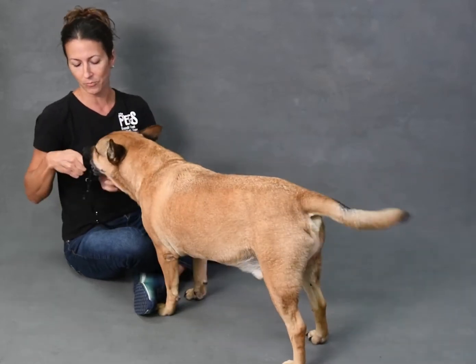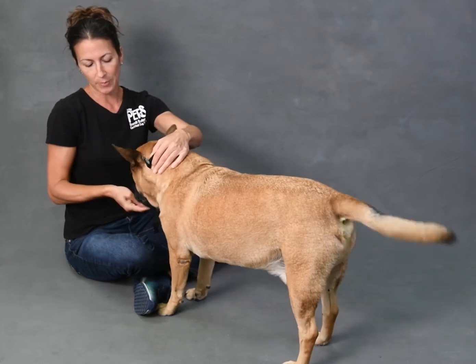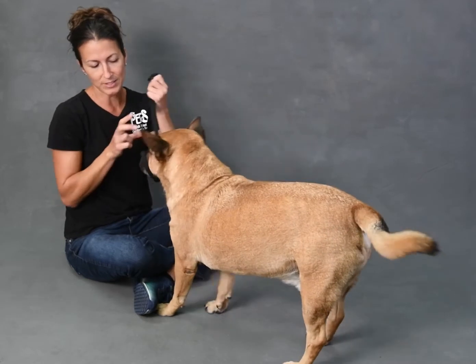Then you get to the point where when you're giving him the treats, you kind of wrap the strap around the back, but you don't have to hook it right away. You keep giving him treats, and then you take it off.